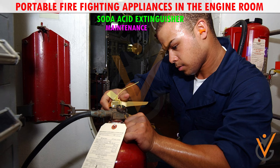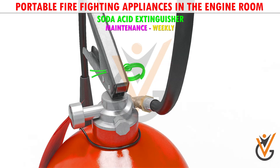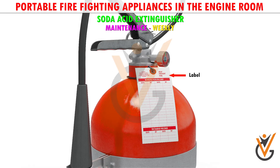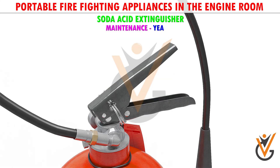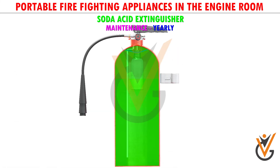Maintenance - weekly check: check the nozzle, check the safety pin is in position, check the exterior for cracks or any damage and clean it, check that the label is in place.